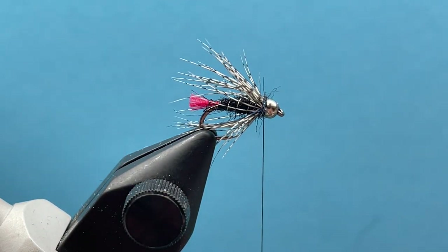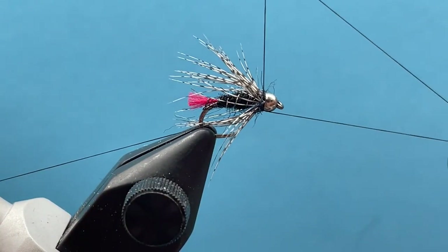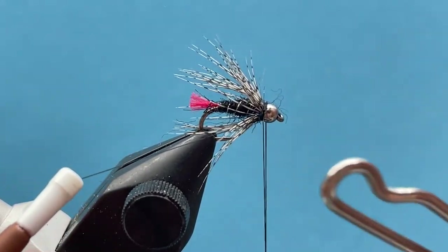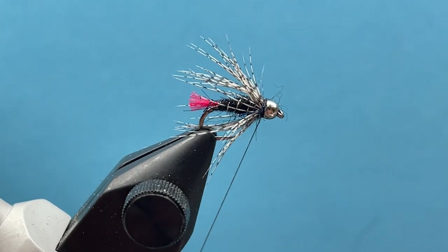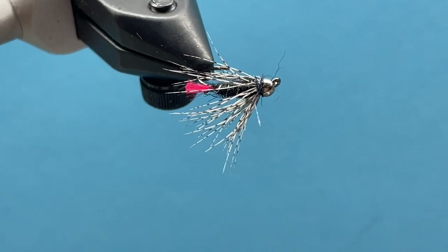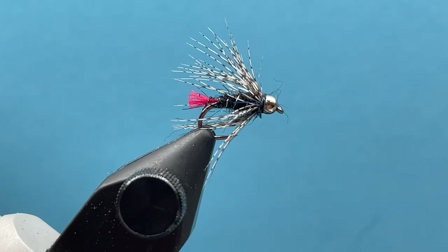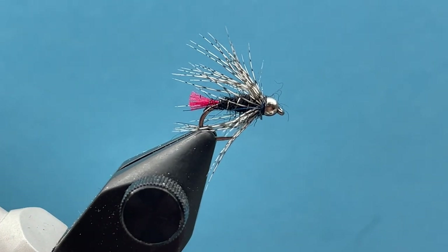And that is it — go ahead and whip finish right here behind the bead. Like I said, this is a great little dropper pattern. Fish it off of hoppers late in the summer going into fall. It's also a good one to fish under an indicator or as a tag fly. That is your Bloody Tongue — a nice little soft hackle pattern. It catches fish! Let us know how you do with it and don't forget to subscribe to our YouTube channel to catch all our videos. Thank you.